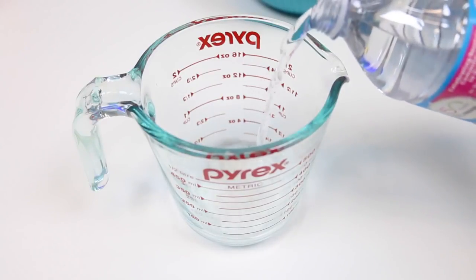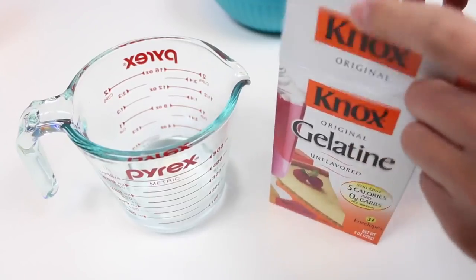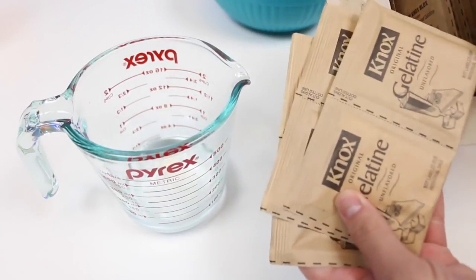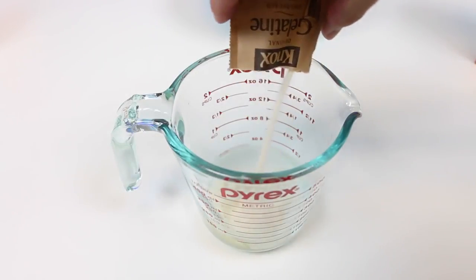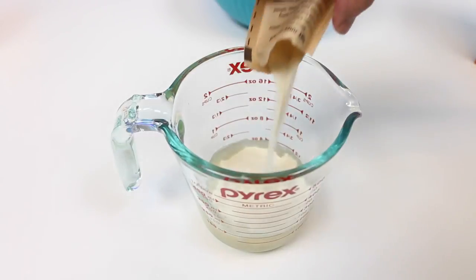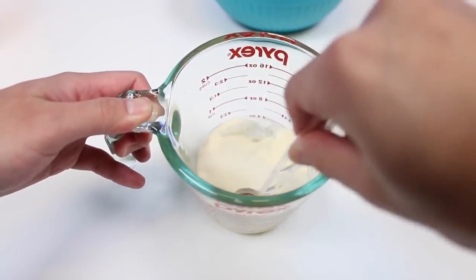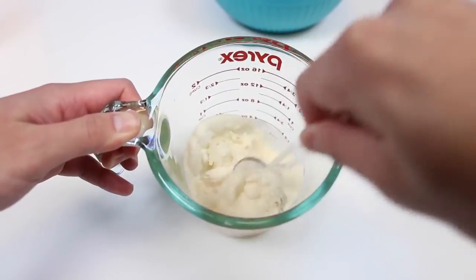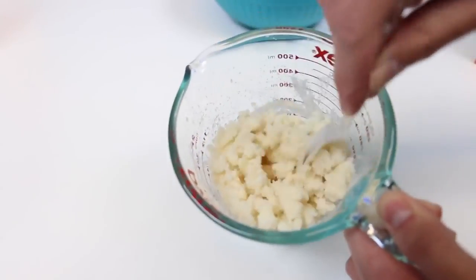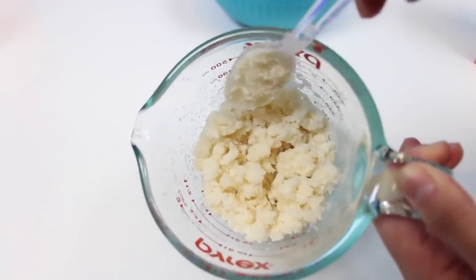Time for the jelly stuff. We'll need a hundred milliliters of water and eight packets of non-flavored gelatin — so much jelly. Here's one, two, three, four, five, six, seven, and eight. We'll give it a nice mix. Since there isn't much water, it might be a little hard to mix it. Best way to do it is probably get your spoon all the way down there and just start mixing up — giving myself a nice wrist workout. Once we get it to a mashed potato texture, we can put it in the microwave for about a minute.